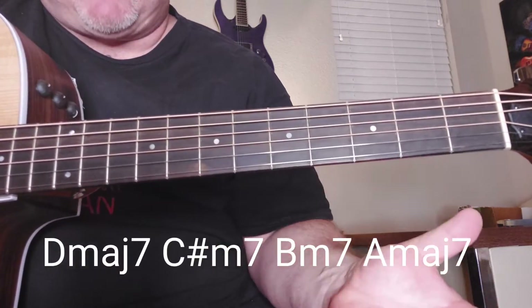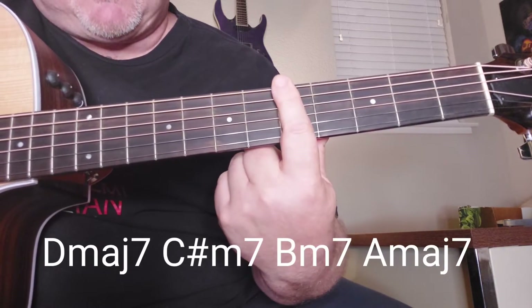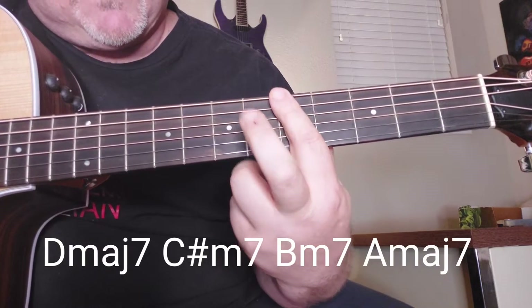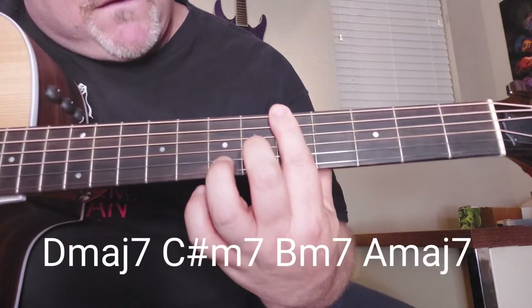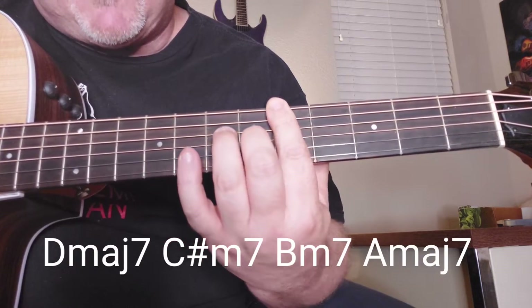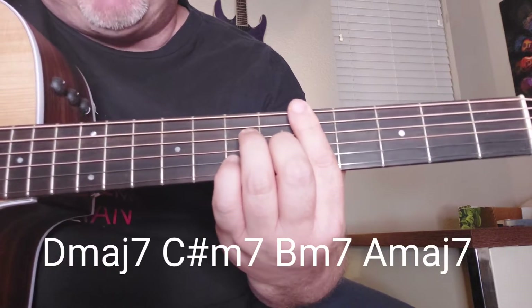Basically, you're going to start here in D major 7th. D major 7th is in the 5th fret, so you're barring everything like this. You're taking your middle finger and putting it right here on the 6th string on the G string. Then you're taking your ring finger and putting that on the D string in the 7th fret. And then your pinky on the B.